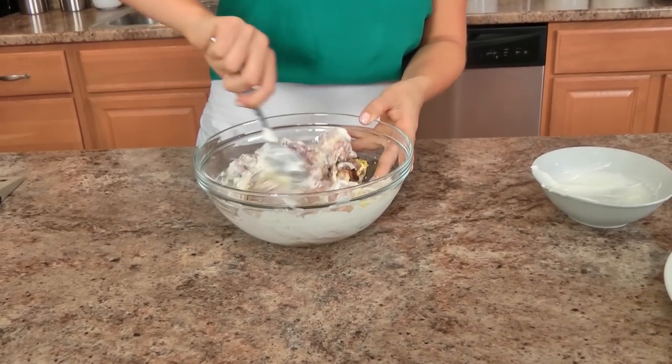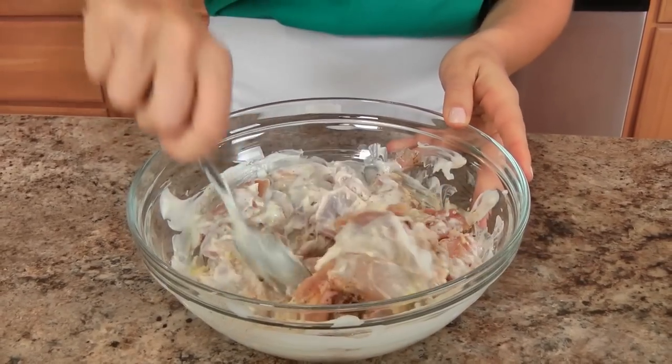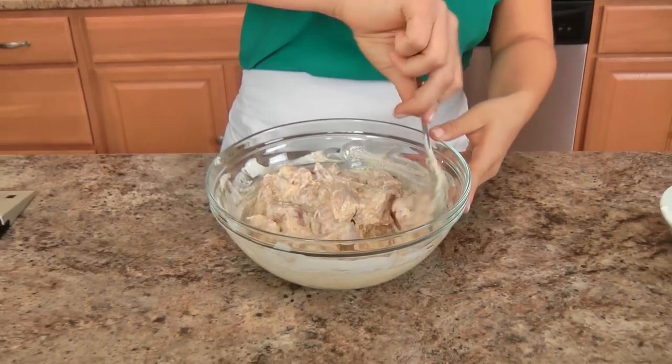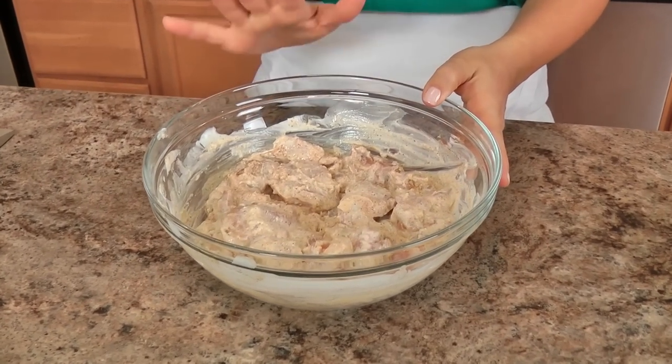I'm giving this a really good stir, making sure that my ginger, yogurt, and chili are all mixed together well. The place we go to for Indian food uses tandoori chicken — chicken roasted in a tandoori oven — then added to the sauce. I don't have a tandoori oven, but this works really, really well and the flavor is fantastic. I am going to cover this with plastic wrap and pop it into the fridge for about 30 minutes, or you can even do it overnight, and then we will make the sauce.